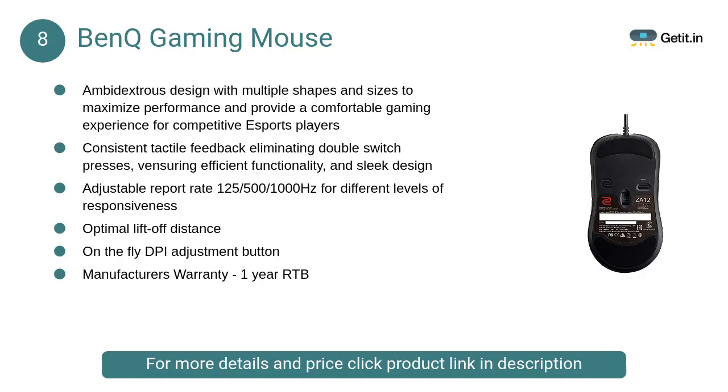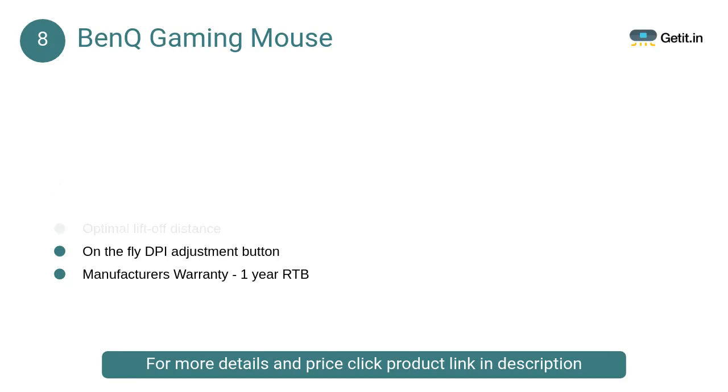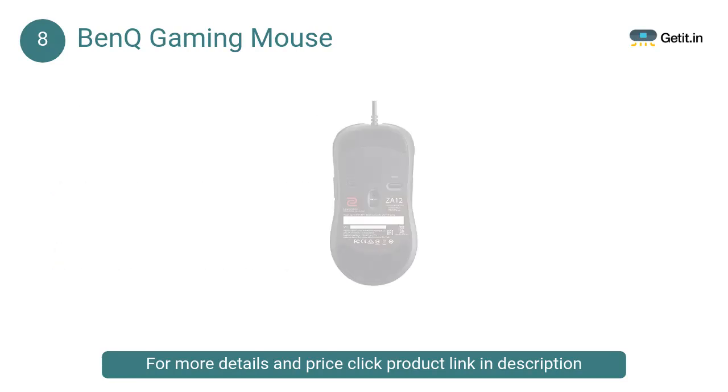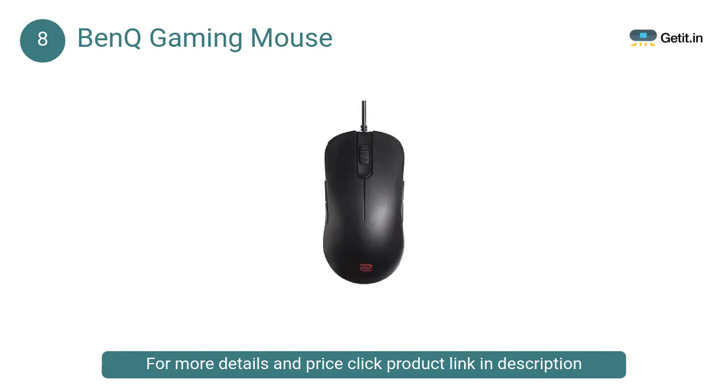At Number 8: BenQ Gaming Mouse. No matter whether you are right-handed or left-handed, the Zowie Series are designed for your comfort. The high-profile design provides better control for both claw and palm grip users. The Zowie Series comes in three different sizes.